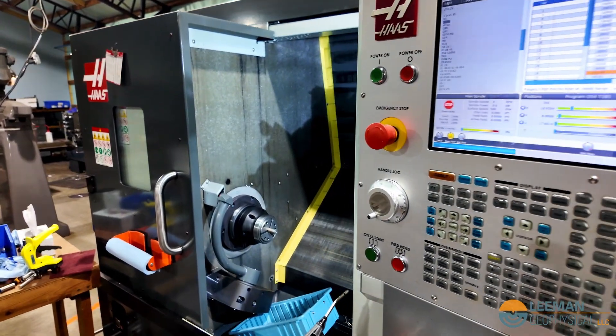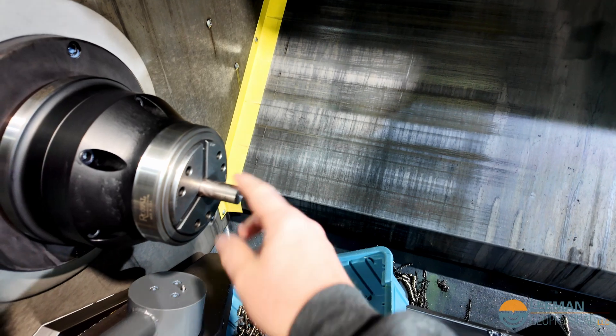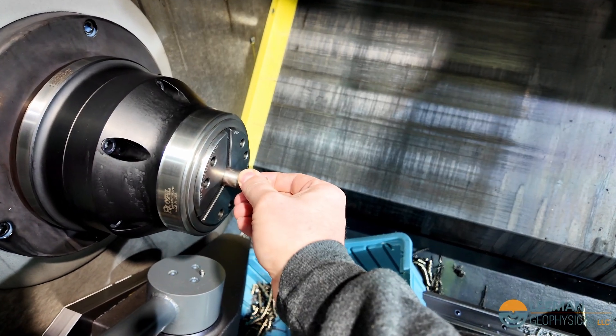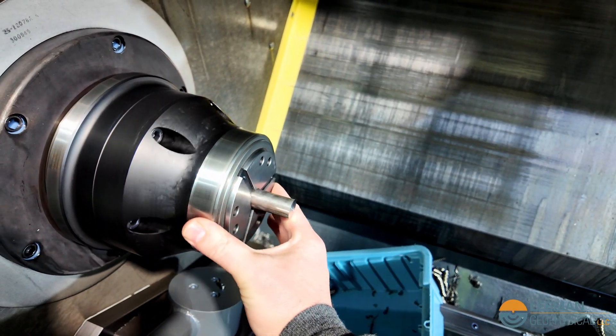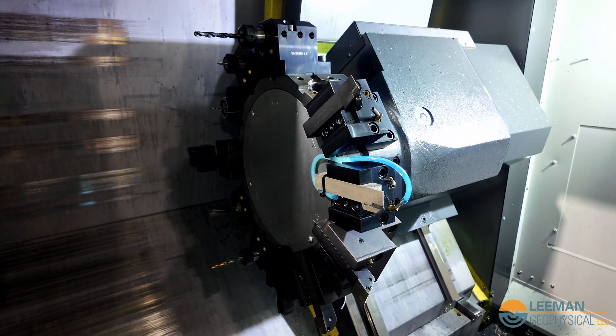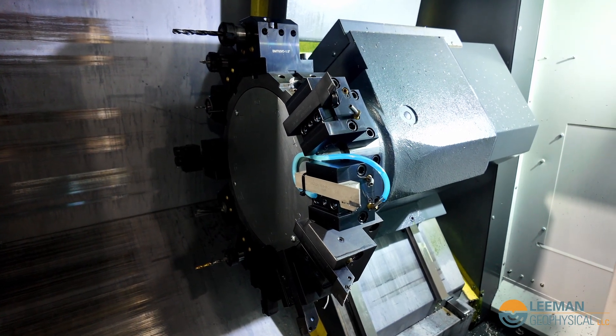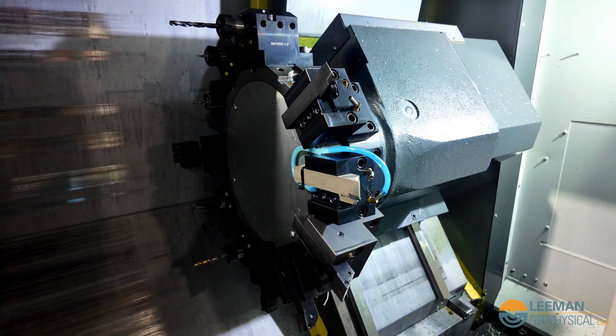This is what our CNC lathe looks like. In here we've got the metal — three-quarter inch stainless steel bar — and this is going to spin very fast. One of these cutting tools back here is going to come up and do various operations to it. We change multiple tools, so I'll show you what that process looks like.